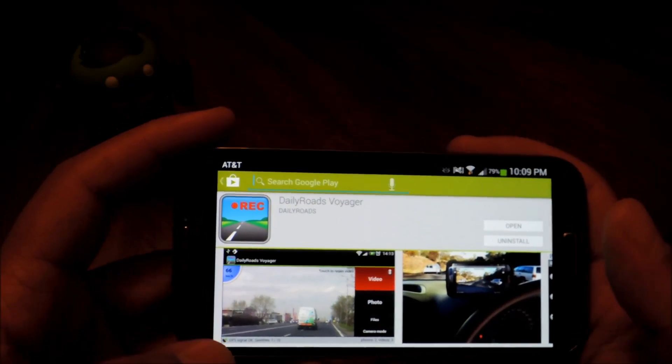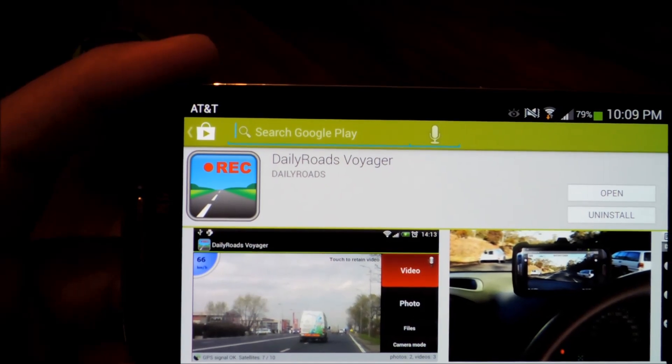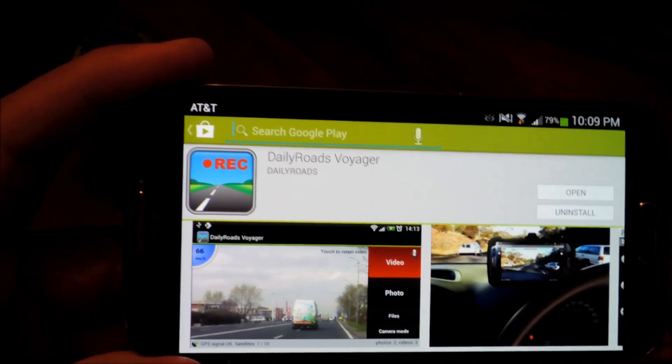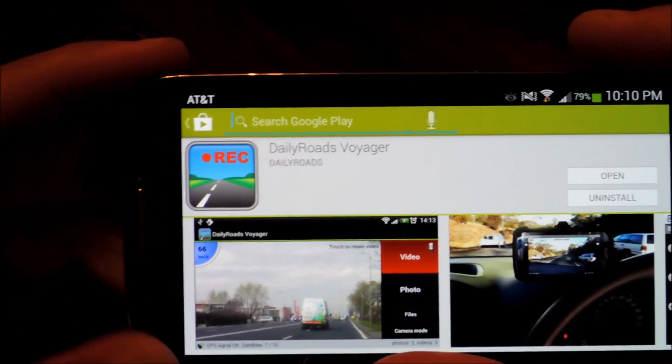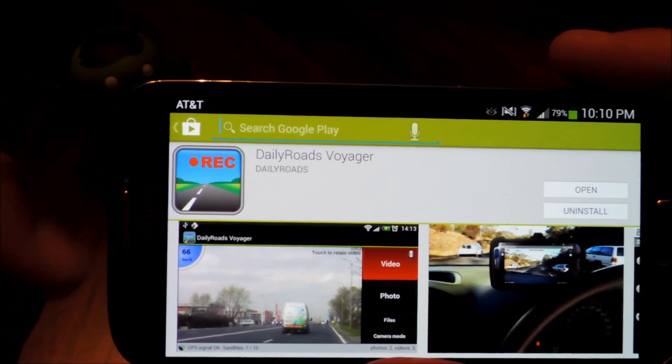And the third thing would be Daily Roads Voyager. This is one of the best dash cam apps out there. It's completely free, no ads, and it's really easy to use. Go ahead and search for it in the Play Store — you can just search for Daily Roads as one word and it should be the first search result.